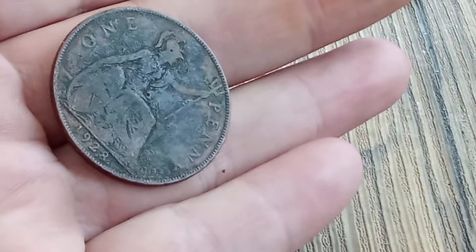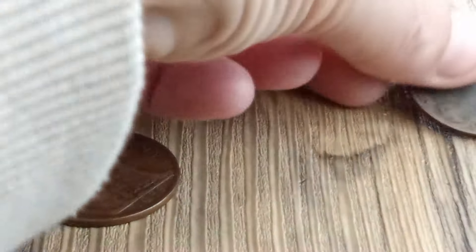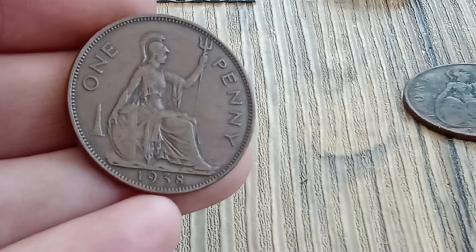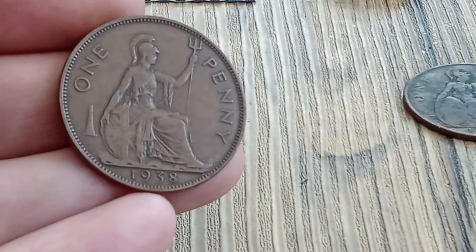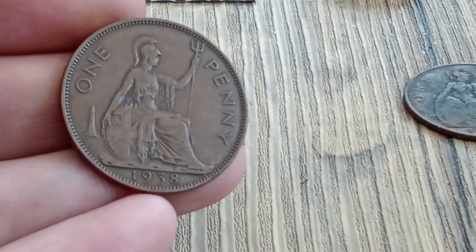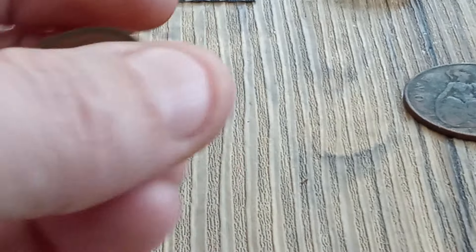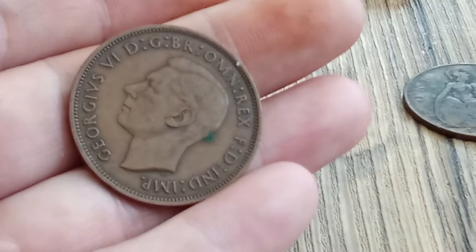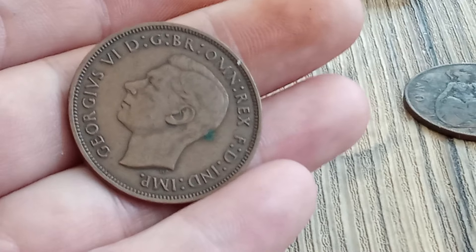Here's a slightly better condition coin, which is 1938. This is quite nice condition actually for 1938 — all the detail seems to be there. On the back, there's a little bit of green on the head, but other than that it's not in bad condition.